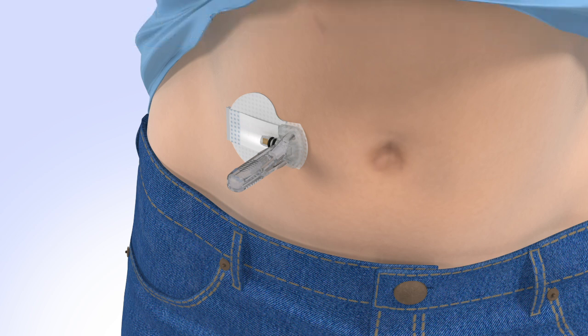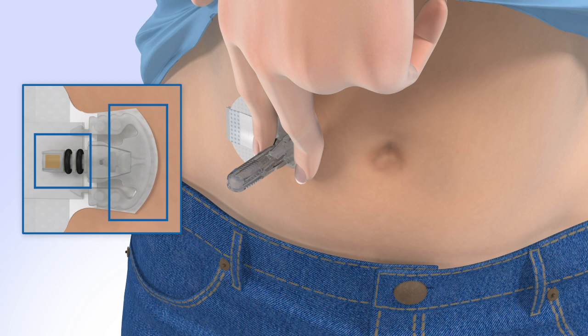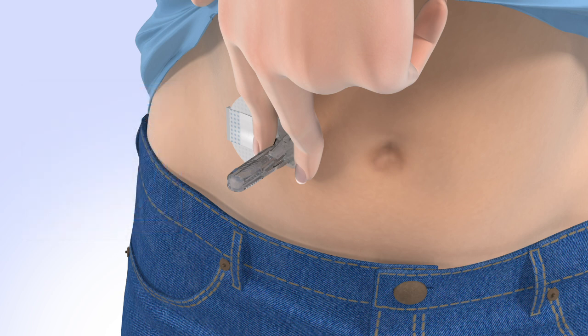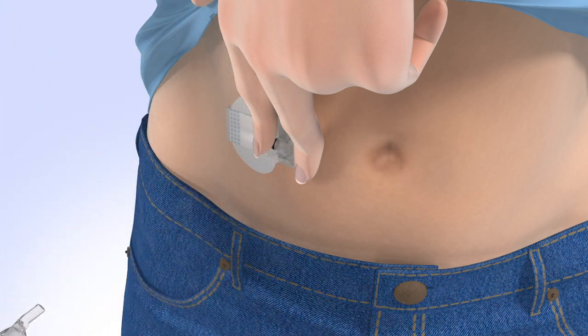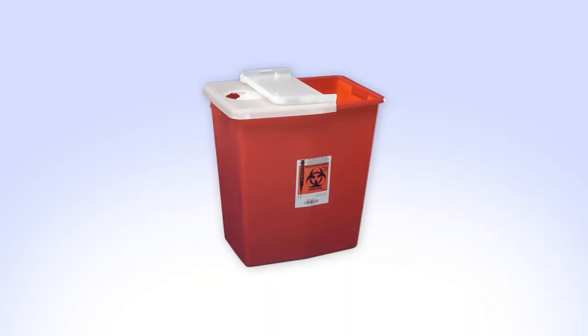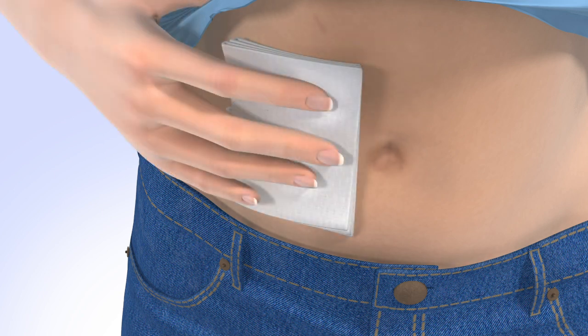Now you'll need to remove the insertion needle. If someone else is performing this step for you, please refer to the user guide for instructions. With one hand, gently hold the sensor by placing one finger on the front of the sensor and one finger on the sensor connector to ensure your glucose sensor stays in place. Be sure you do not hold or pinch the sides of the sensor. With the other hand, hold the needle housing at the tip and slowly pull straight out away from the sensor. The needle automatically retracts inside the plastic needle housing. Discard the entire piece into a sharps container. If bleeding occurs at your insertion site, apply steady pressure using sterile gauze or a clean cloth for up to 3 minutes. Please consult the user guide for what to do if bleeding does not stop.